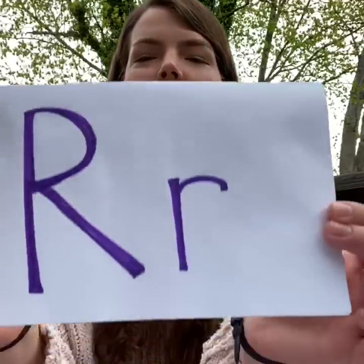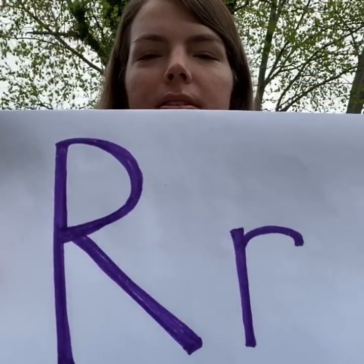Hi friends, I'm Ansley and welcome to our sound of the day video. Today's sound of the day is R. R sounds like this — rrrrr — kind of like you're growling.